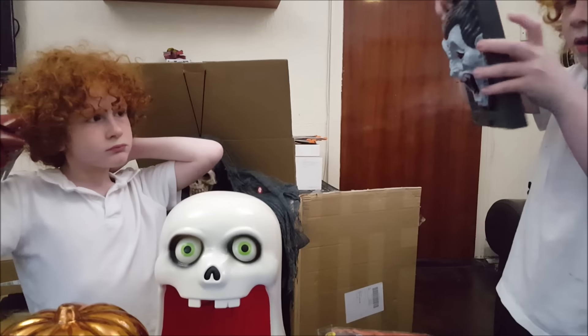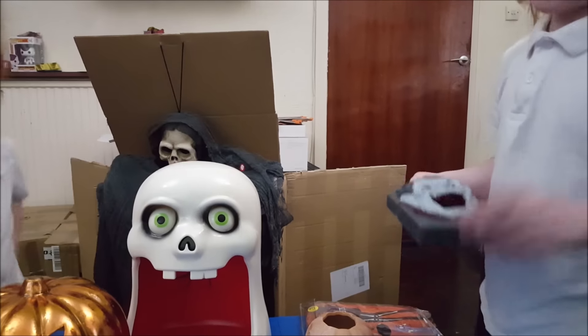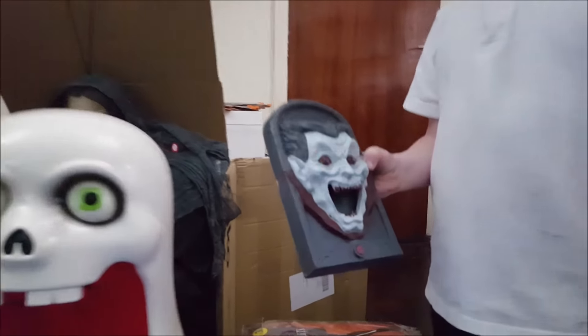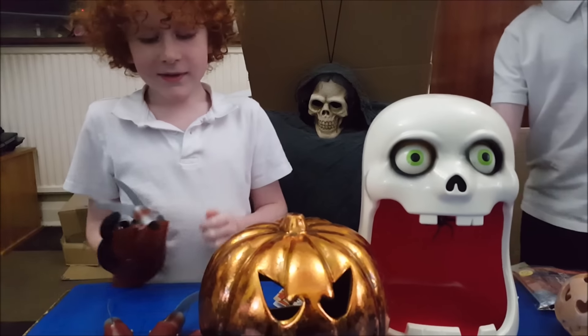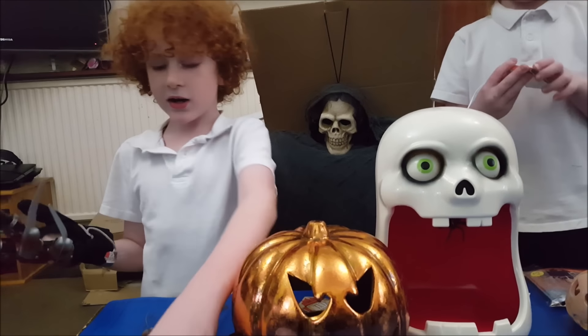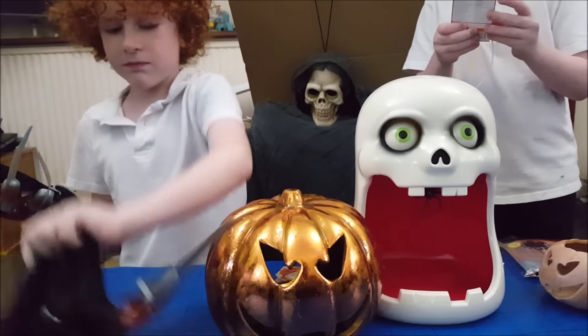Is it switched on? Here we go — and when you push it, it comes back. Very scary! And here I have these, which are claws that you can put on your hand.